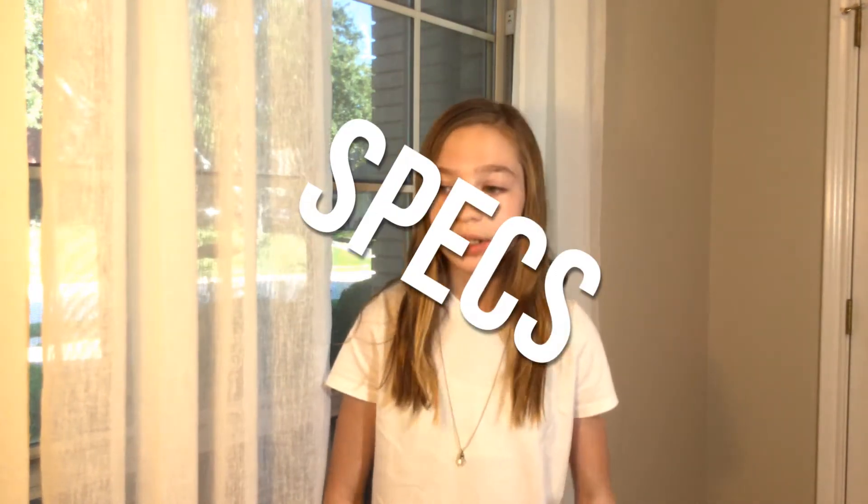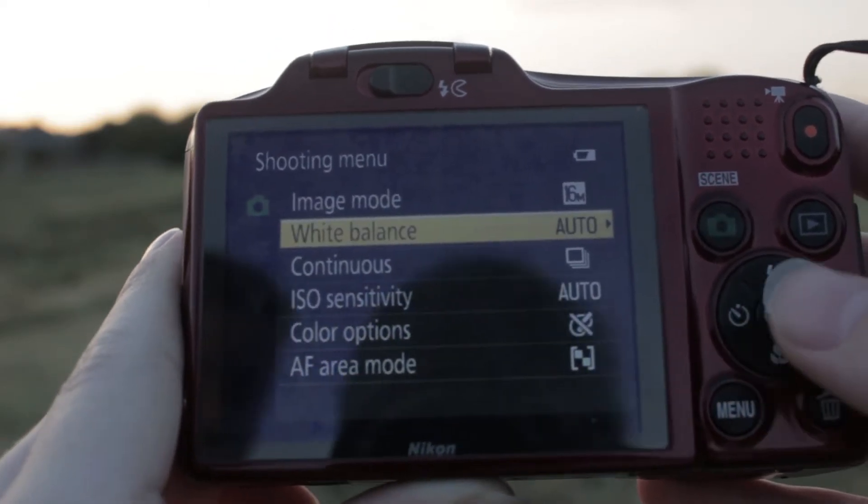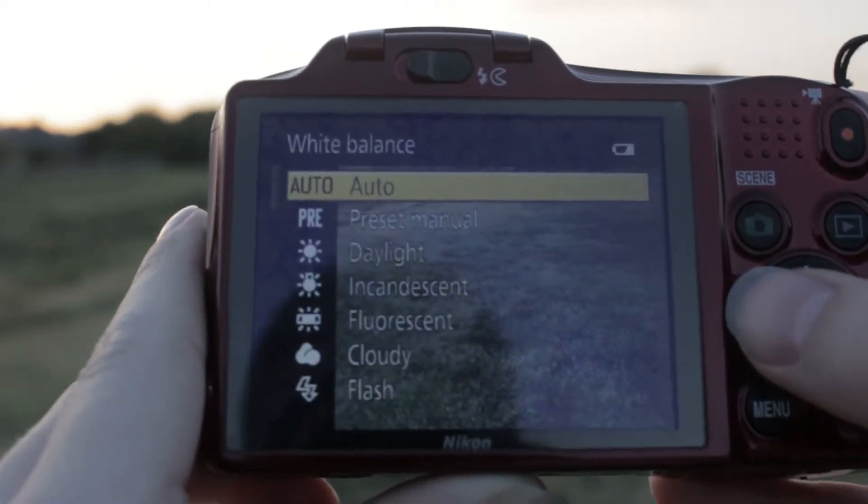Let's talk about specs. The Nikon Coolpix L610 has 16 megapixels and can record 1080 video up to 30 frames per second and 720 video up to 60 frames per second. In the settings, there's really not much to see. You can't control aperture, ISO, or shutter speed — it's pretty much all automatic.